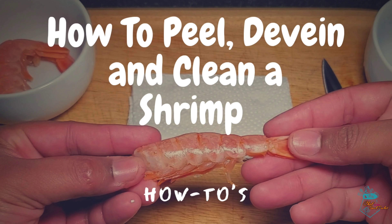Hey guys, Chef in the Back Pocket here with a short video on how to peel, devein and clean these tasty little suckers called shrimp.